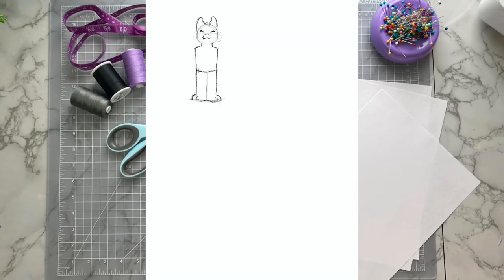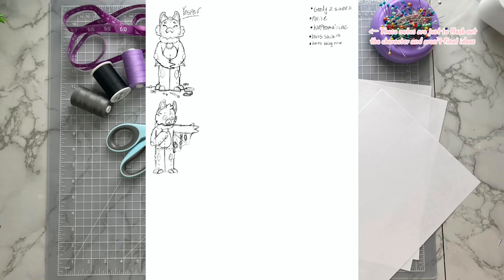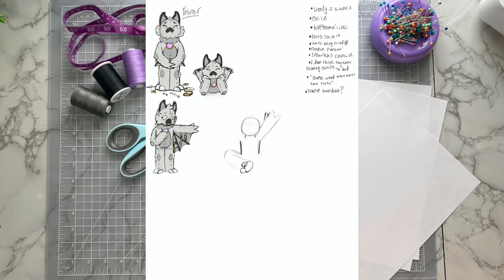First off, let's talk about this character! Yesper is a young, bat-like temple guardian. They live all alone in a remote temple filled with artifacts and rare valuables, tasked with the responsibility of protecting everything within. They're pretty lonely living there all by themselves, but keep a positive attitude nevertheless.